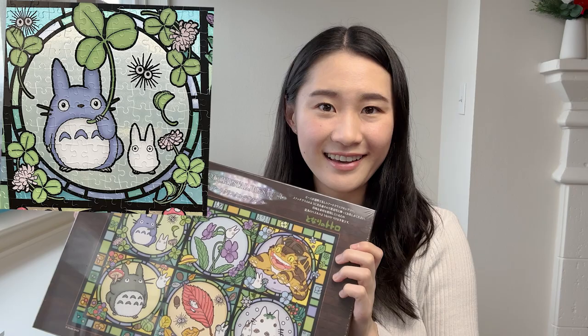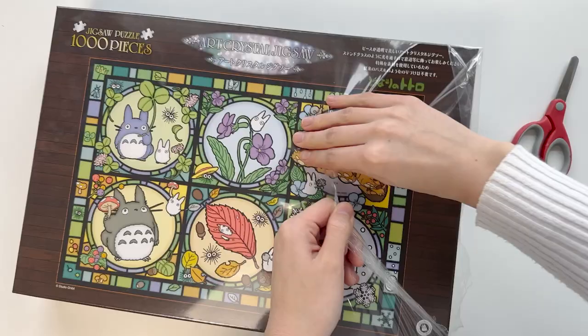Hello! For today's video, we have something I'm super excited about. It is this Totoro stained glass jigsaw puzzle. I saw a few of the pieces at the store and just couldn't resist buying it because they look so good. Let's get into it.